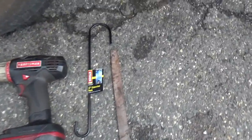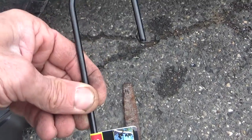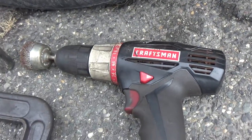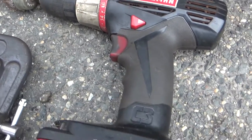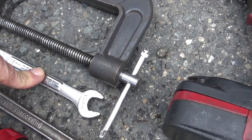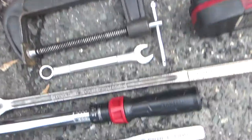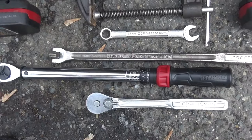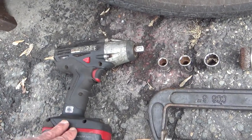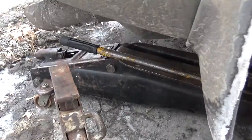Tools we're going to be using today: a flat file for descaling, a bird feeder hanger for holding up the brake caliper — picked this up at Walmart for a couple of bucks. Drill and wire wheel for descaling. 15-millimeter wrench for the slide pin bolts. C-clamp for pushing back the caliper. Breaker bar, torque wrench, socket wrench, and an impact for spinning out the lug nuts faster. Brake cleaner, jack stand, and our jack.